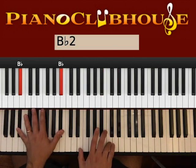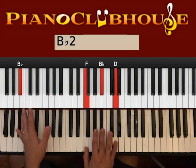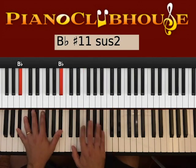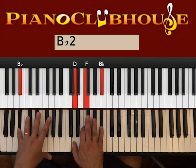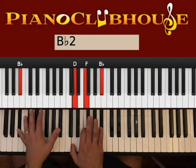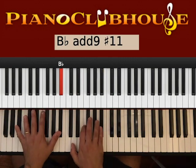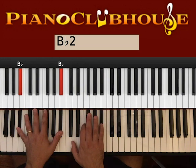So we have one, two, and then three, four is with E and C on the right. One, two, three, four. And now we go with D, F, B-flat on the right. One, two, three, four. One, two, three, four. One, two, three, four. Now you have F. One, two, three, four.